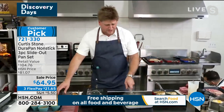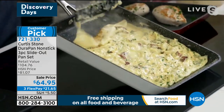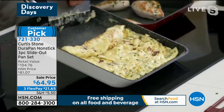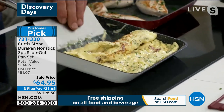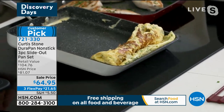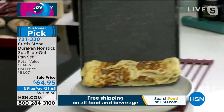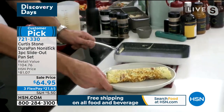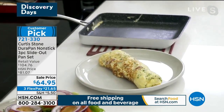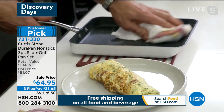My omelette's done — let me show you how you do it. You just push it down, add cheese if you want, add veggies if you want, then you just roll that omelette all the way to the front of the pan. You don't have to be a genius chef to be able to do it — and then Leslie, it literally just rolls right out of your pan. It's that simple, every single time.